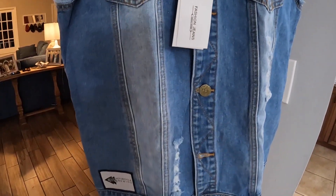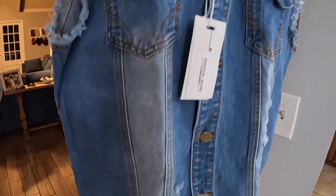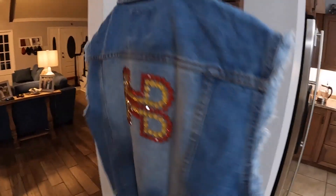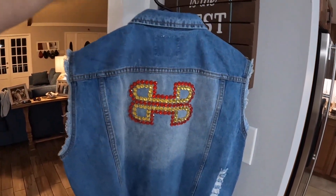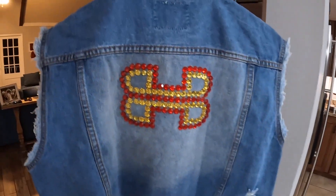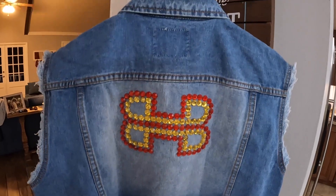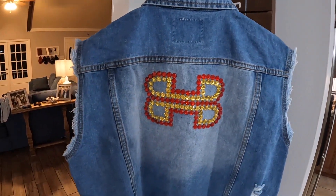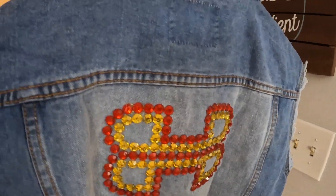Here's the front of the vest — simple yet understated. We added the Motorcycle Rewind patch on the bottom, and then the back is bam. I wanted to make it less of a costume and more of, 'Hey, that's his logo.' He could actually wear this thing out and be proud. And I'm going to send him home with the rest of the gems so he can do more if he chooses to.